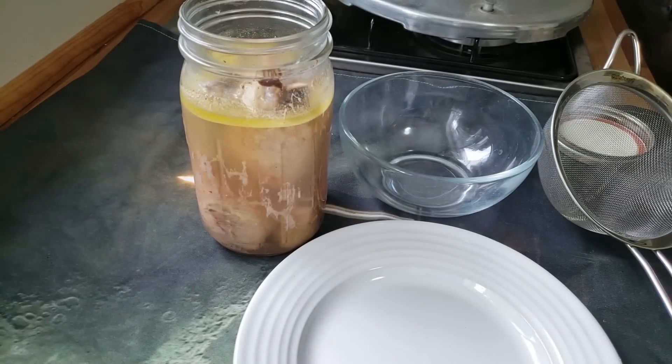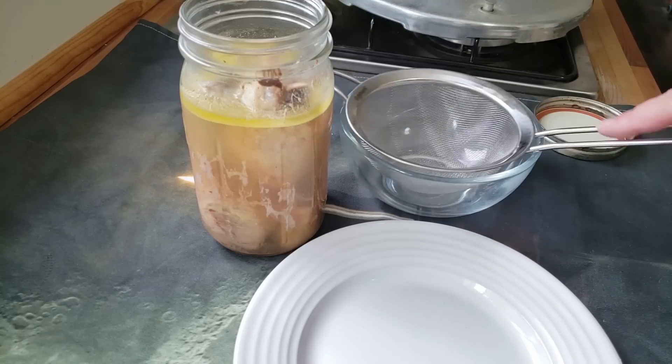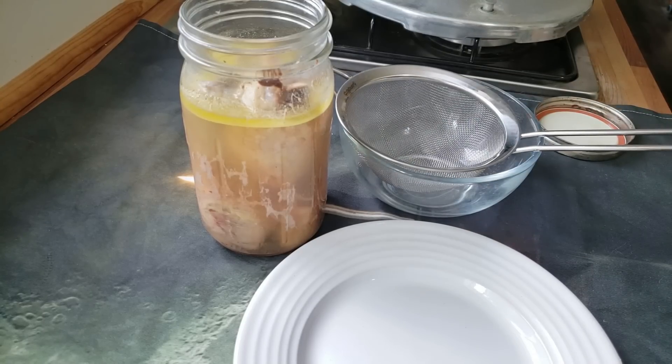Hello everyone and welcome to Sutton's Days. Today I'm going to show you the chicken legs. We had quite a few questions about them after yesterday's video, so today I'm going to show you what I do with the different parts of the chicken legs.